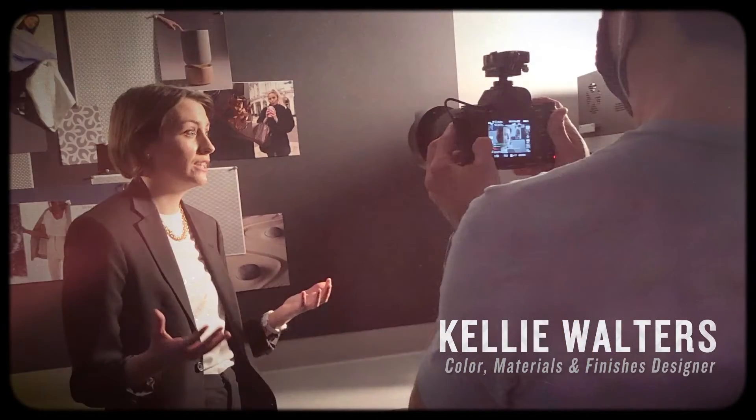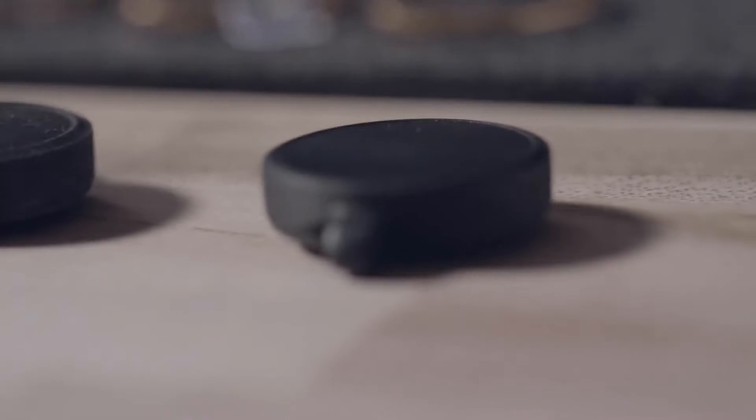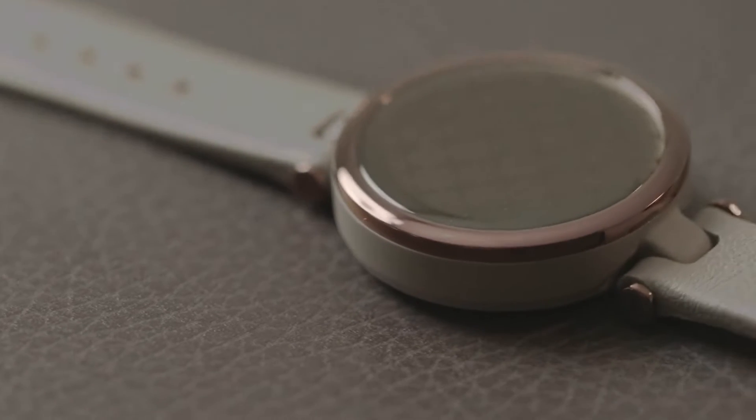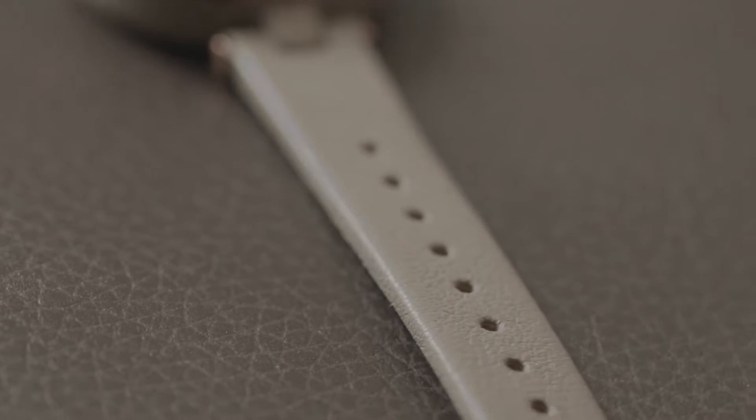I am Kelly Walters. I'm a CMF designer — color, materials, and finishes designer. I do a lot of trend forecasting and color forecasting. On a product like Lilly, I design the colors, give direction to the patterns and textures, and design the finishes. We've seen a really strong trend in athleisure for a long time, especially after work from home. Lilly's design is meant to be everyday, timeless, and classic fashion.